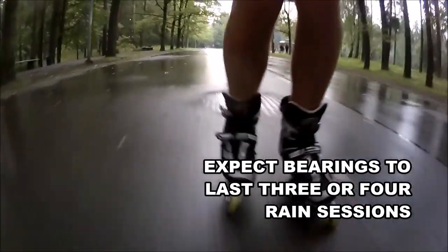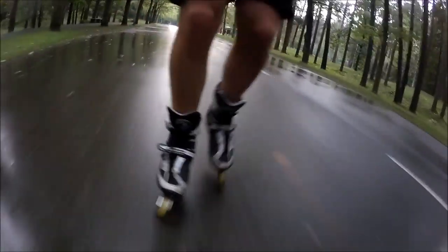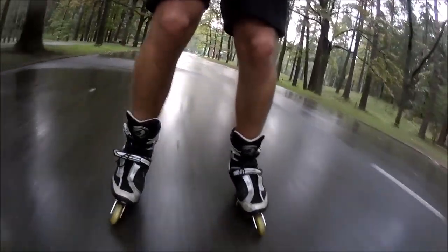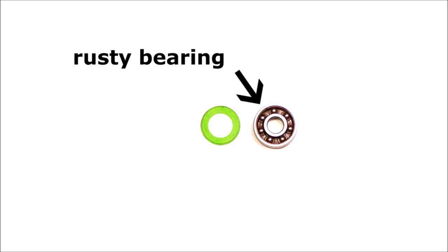A great skater I follow on YouTube, Ed Stu, has some videos on bearings. Let's quickly see why bearings are so liable to damage. Bearings are made of metal, and that makes them very liable to rust if you expose them to wet conditions like rain or wet surfaces. The rust can reduce the ability of the bearing to spin freely. Another thing that bearings don't like are all kinds of dirt, sand, and anything else that is small enough to creep into your bearings and hinder the balls from moving freely.